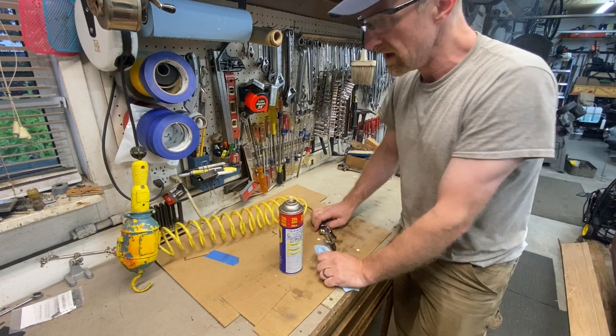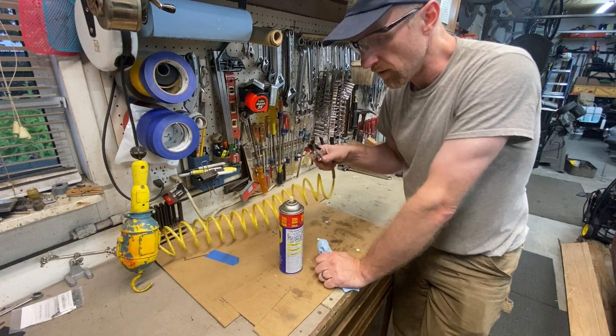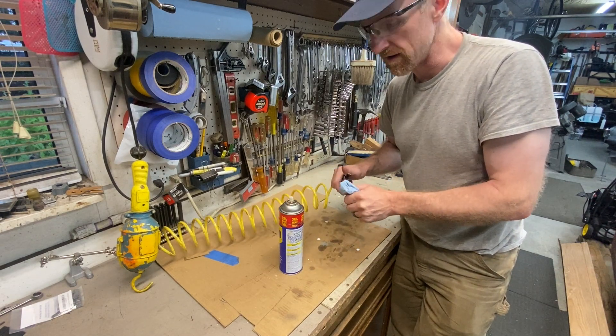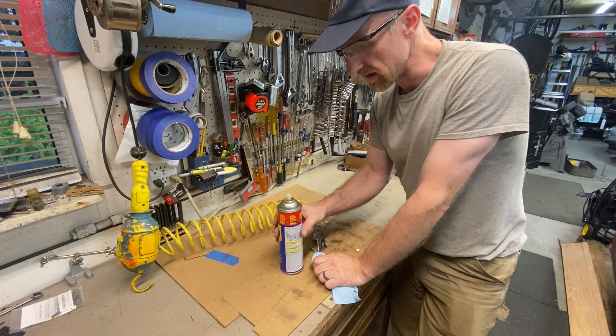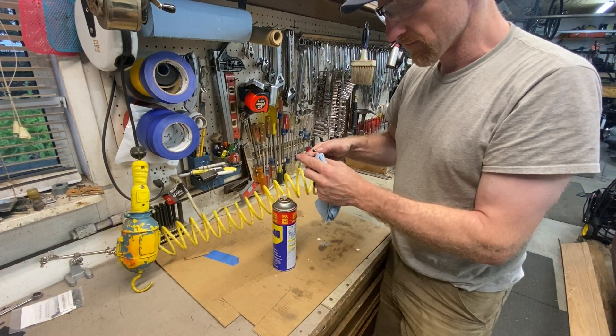I've done this before and it works pretty well. I've got my compressor set at 50 psi — we don't want to overfill this thing. I think some cans can go up to a hundred or so, but I don't need to push my luck. Some cans are rated for different pressures.